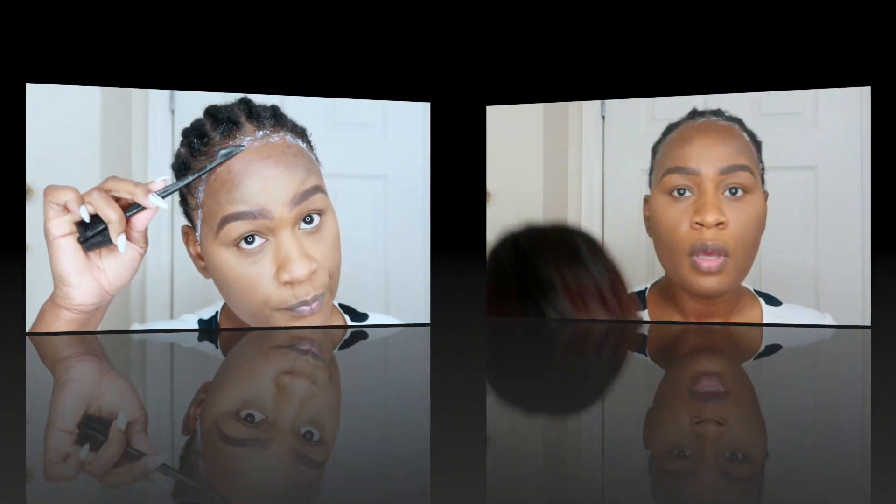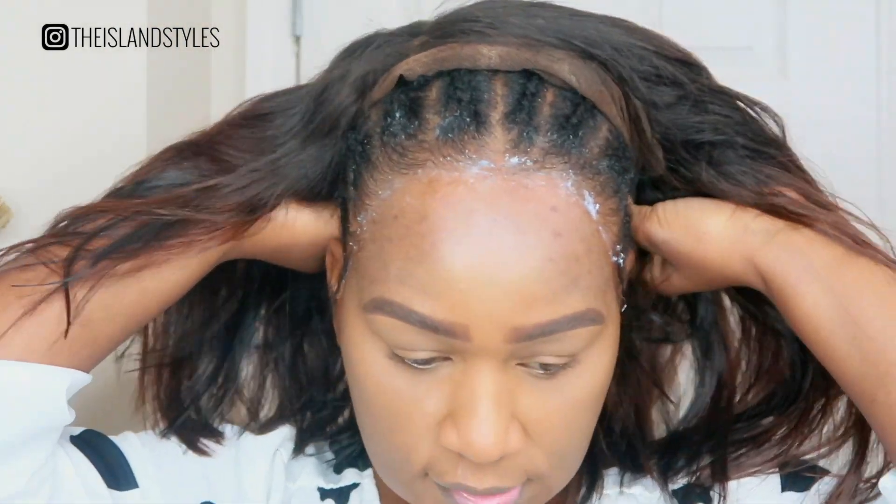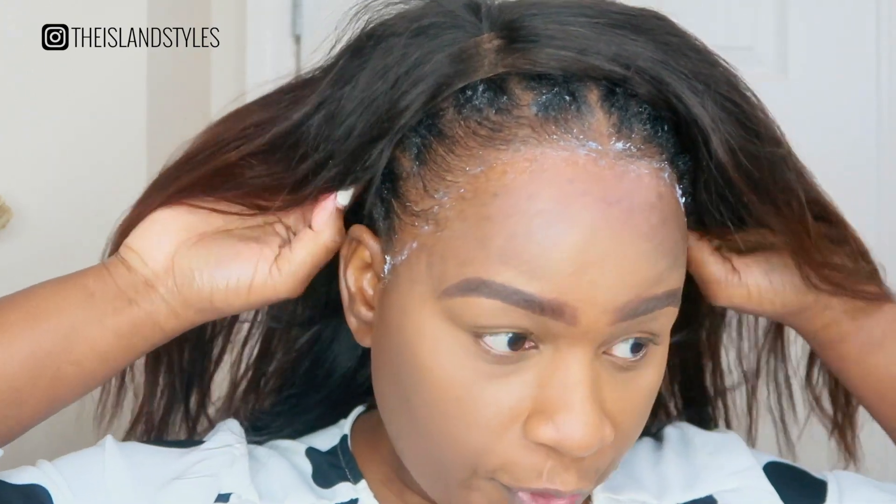It's now time to apply the wig. It already has an elastic strap, so what I do is fold my wig in half and then apply it over my head like this. Make sure that it's set in the back properly before you actually start sticking it down.